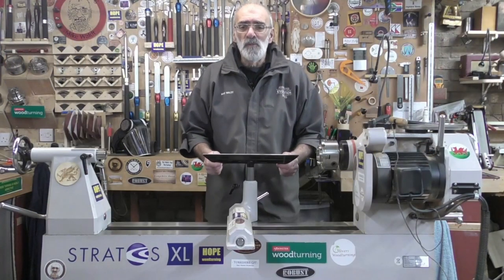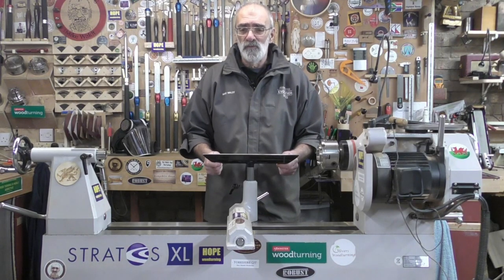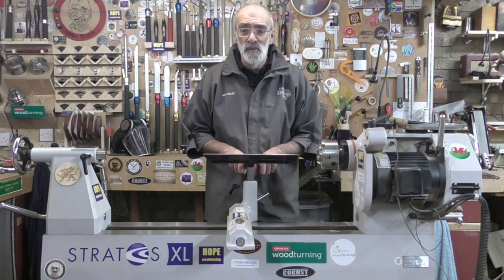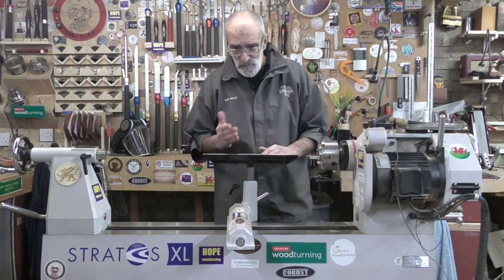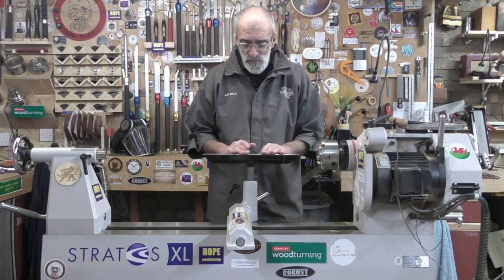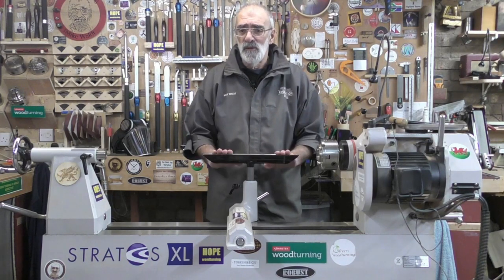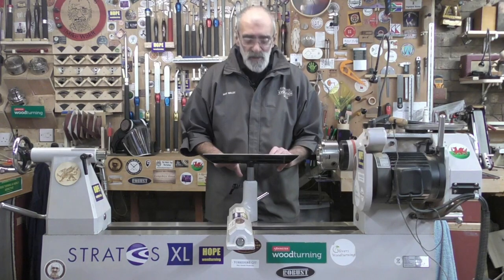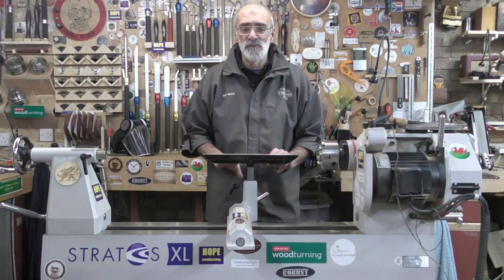Well that concludes my overview of the Robust range of tool rests. I hope you found it of some interest. I've been very fortunate to use these for the last couple of months and I think they are brilliant in terms of ergonomics — in other words, comfort of use — and also in their flexibility, and possibly most importantly, excuse the pun, in their robustness. They are extremely resilient. I'll leave all the relevant links in the description below. Thank you very much for watching — don't forget to subscribe and I'll see you very soon. Cheers!